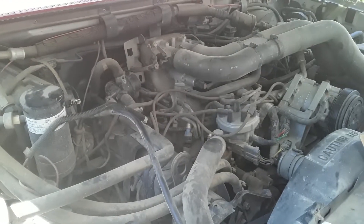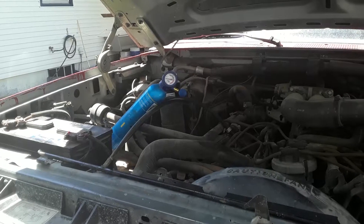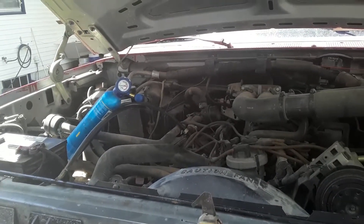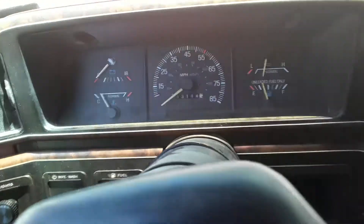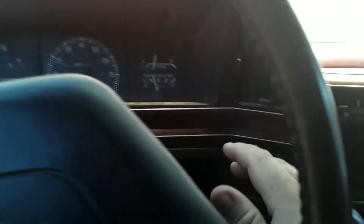We need to cap one of them though, you can't do both of them. We're connected here to the low side — it wouldn't fit on the high side, so that makes sense that that must be the right one. So we're going to turn it on and see what happens. We're going to put the AC up on high here.